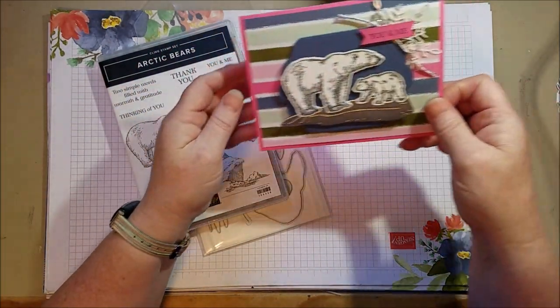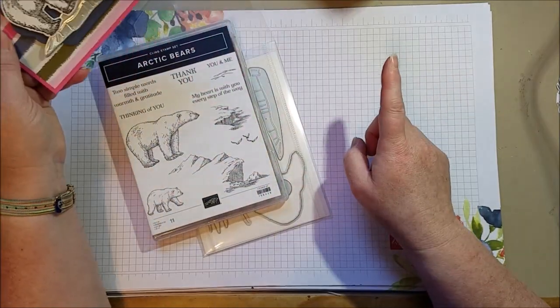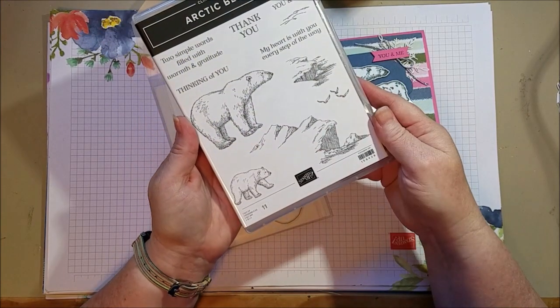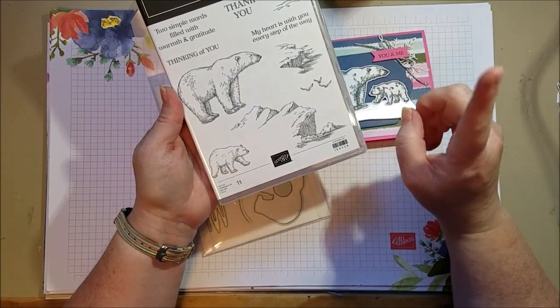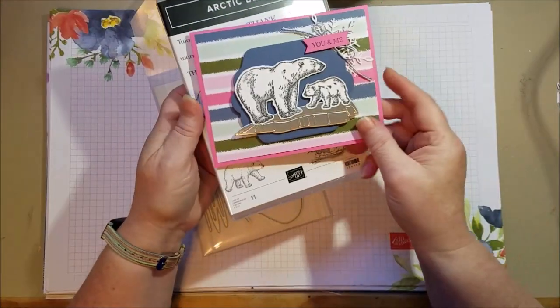But this one has a technique that gives you a mirrored image stamping. For example, these two bears are facing the same way, but I wanted them to be facing each other. There is a way to do that and it's quite simple, and I thought I would show you. Here's the card I made with it.